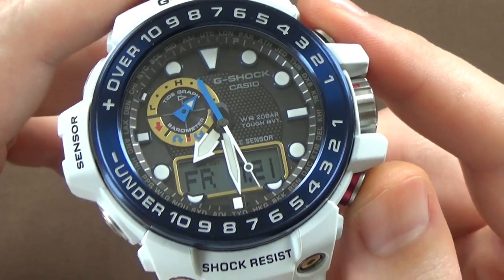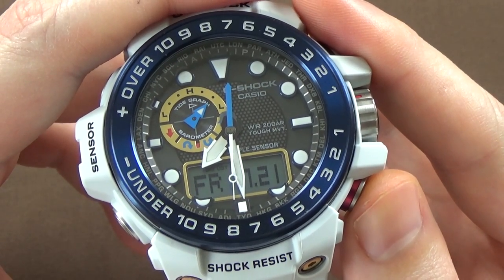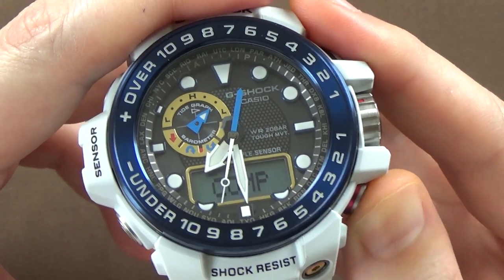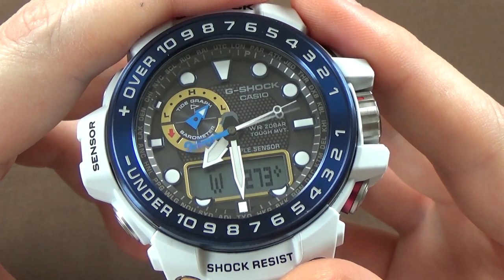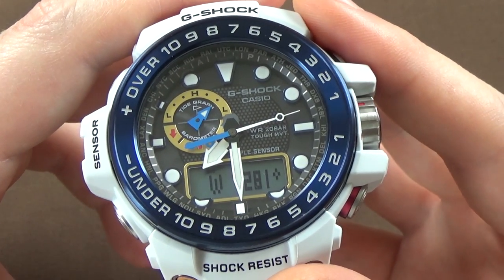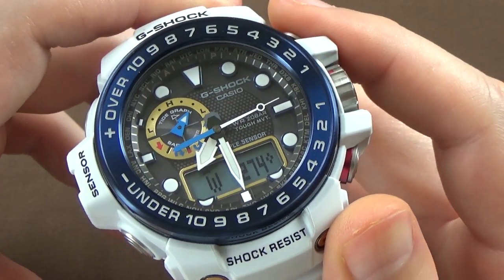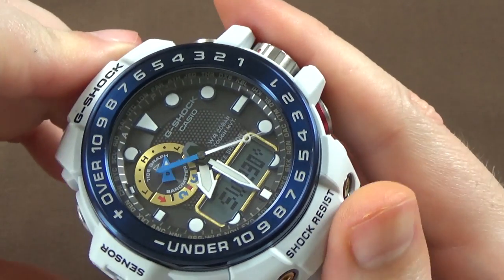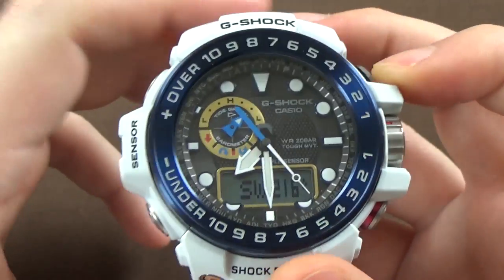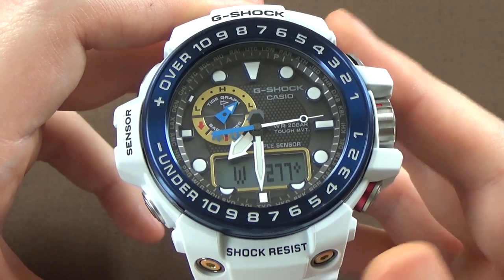The next thing on the bottom right button, when you're just in standard timekeeping mode, is how you scroll through your different ABC functions. First one we have the compass. We can see that I am currently pointing west-ish. The second hand is always pointing north, so we're pointing in this direction — that's west, 275 degrees.